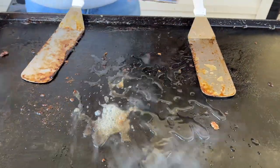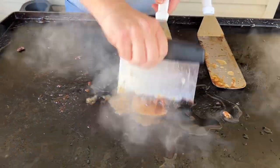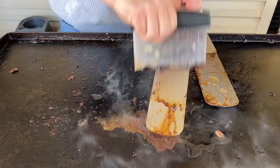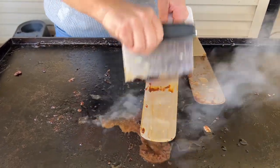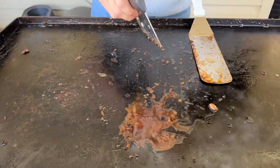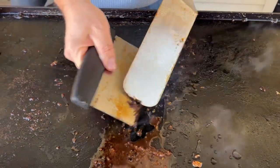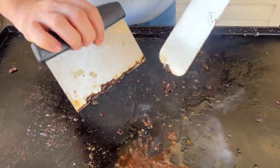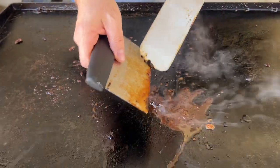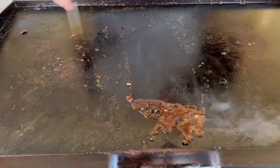Just kind of make a steam bath. Right now I'm just working on the utensils. See how much better that is? I am going to get these dirty again, but I just want to show you. See how much easier when that stuff gets steam and moisture on it, how much easier it is to come off. That gets you the idea of how to clean your utensils while you're cooking.